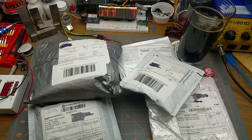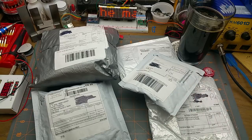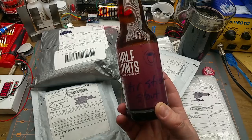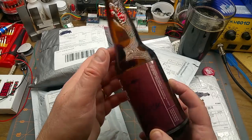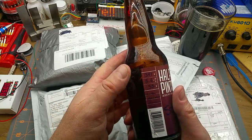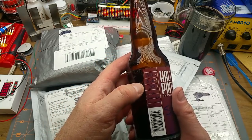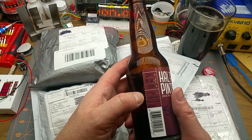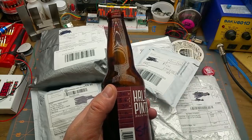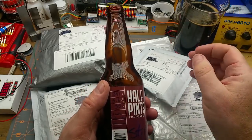Welcome back Mailbag Monday fans. We have stuff, we have beer. Let's get to it. The beer of the day is Half Pints Brewing Stir Stick Stout, brewed in Winnipeg. Five point six percent alcohol, 135 IBU. Coffee infused stout with a chocolate aroma. I agree.